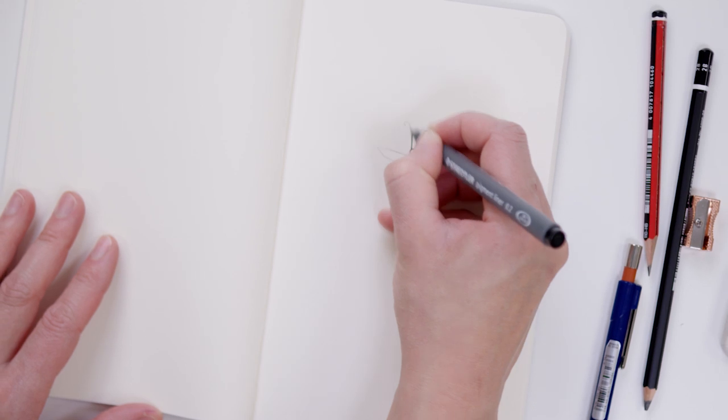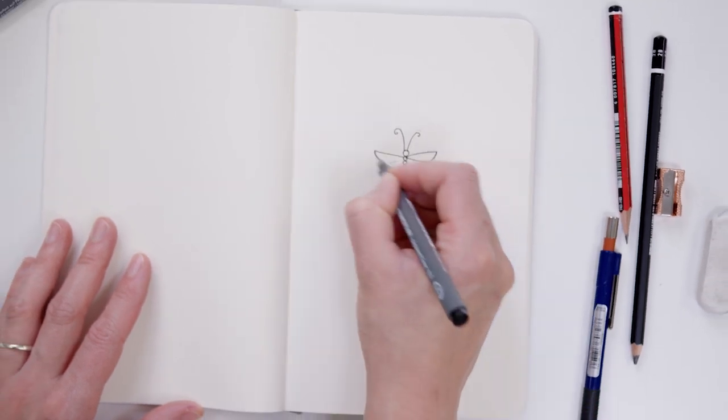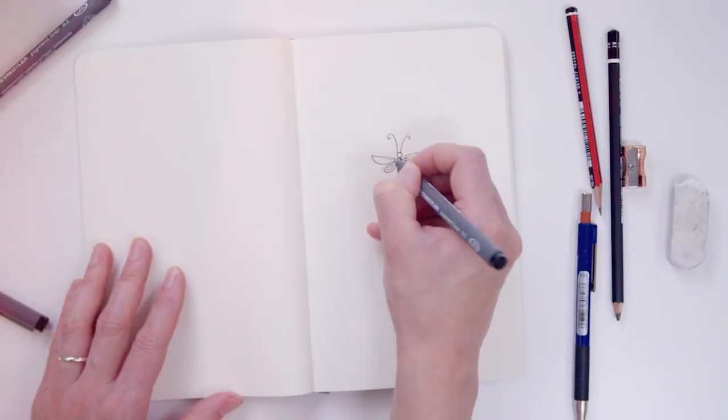I'm going to share a secret with you — one which the art world has been trying to keep quiet for centuries. Drawing isn't a talent you were born with. It's a skill you can learn. And I'm the girl to teach you.